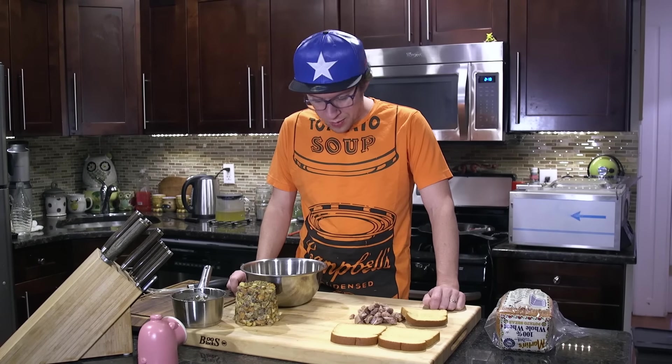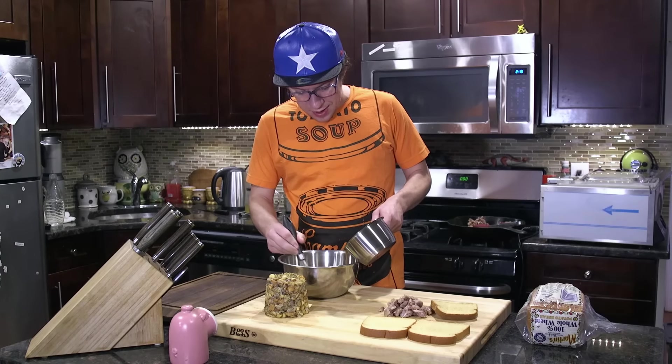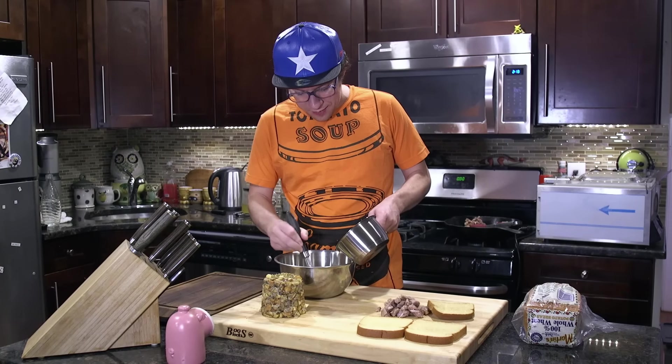From here what we're gonna do is whisk the egg. Add the hot gravy to the egg, not the egg to the hot gravy — otherwise you will have egg drop soup.